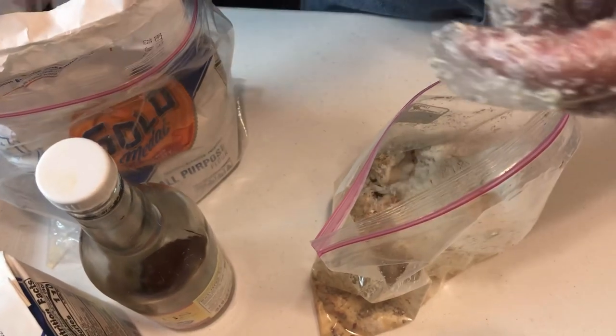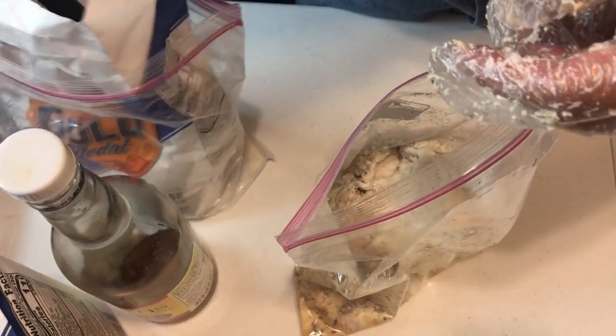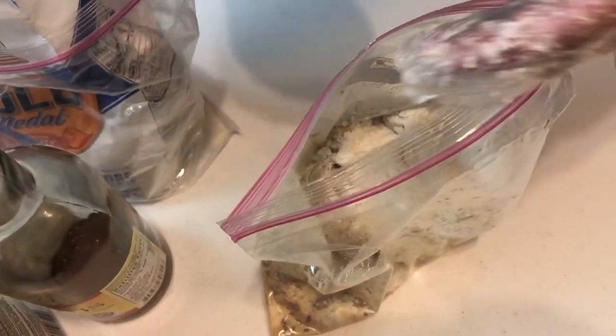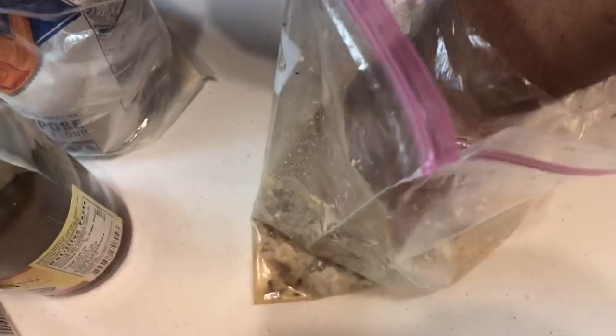The good thing about this is it lasts a long time because you're only using small dough balls and you make a lot. One time use it, don't use it all — throw it in your freezer, save it for the next time, and so on and so forth.